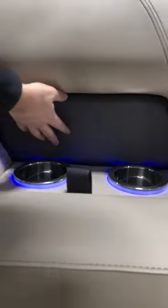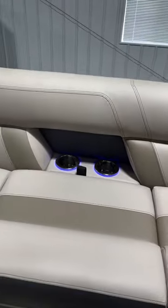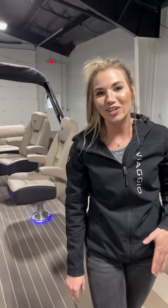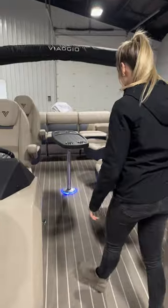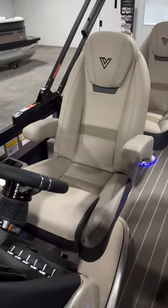In the backdrop is this nice little diamond pattern stitching that adds to the luxury. You can see the cup holders also have lights — this one has our LED interior lighting package, which includes lights on the cups, the speakers, the seat and table bases, and all of that good stuff.